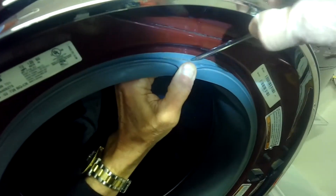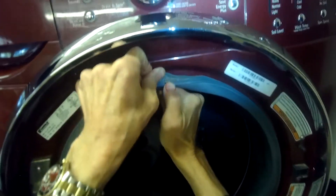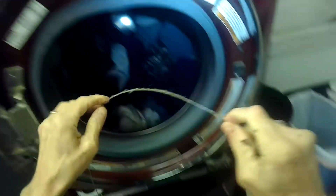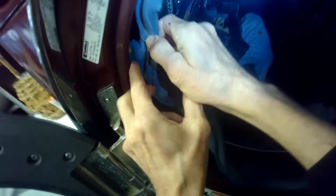I'm just going to pry in here with a standard head screwdriver to get this spring clamp to come toward us, and get this off. Then take the bellows, disconnect it here, get it off of this plastic piece. Push this in — that's going to give us a little more room to kind of see what's going on.